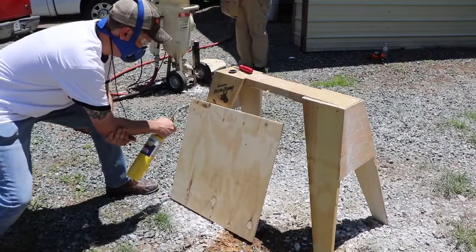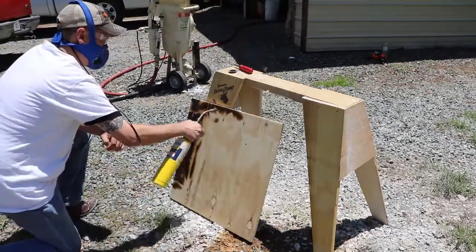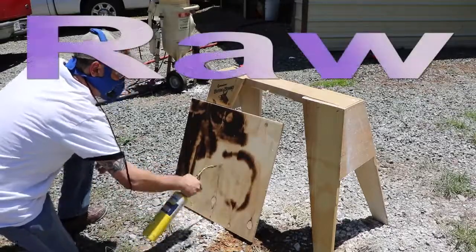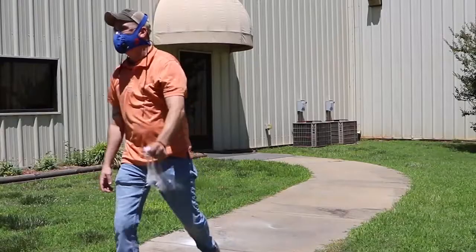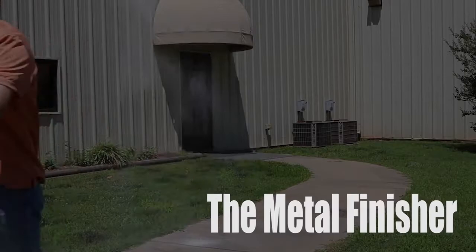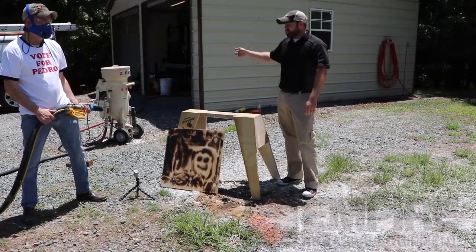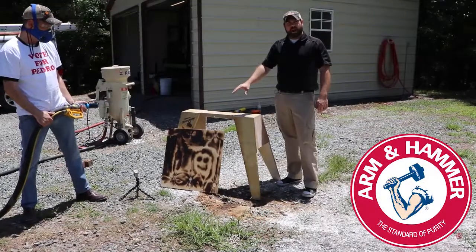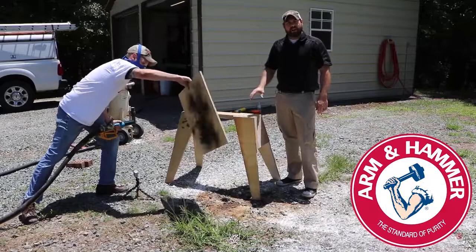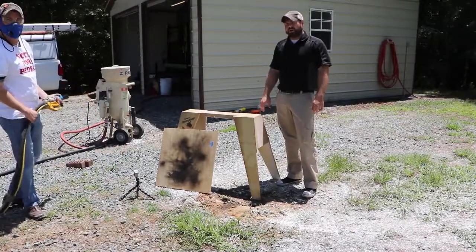Hey Blasters, Sean. Let's get started. We've got our fan nozzle in place, hooked up to our Empire soda pot. We're going to do a little bit of carbon removal from smoke and fire damage to a piece of plywood and see what kind of results we get using our 12-203 fan nozzle.